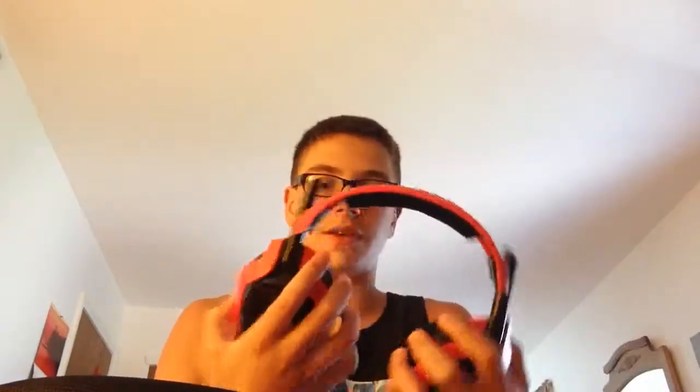Now I'm gonna show you how to put these in the case, because there's a certain way you gotta put them in. You just push them down and lay them sideways. Open up your case, and you just put them in like so. That's how you put them in — sideways. And then you can put your mic right in the middle. Look at that. Perfect.